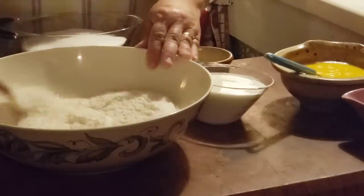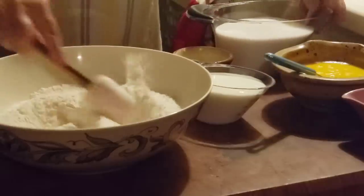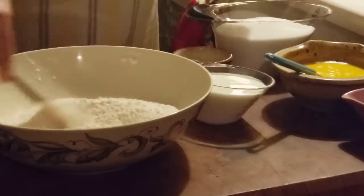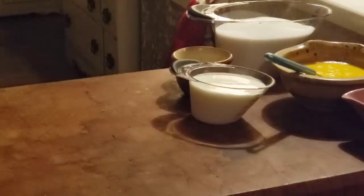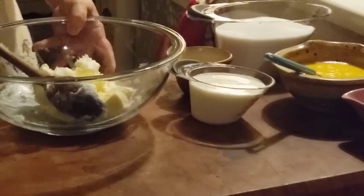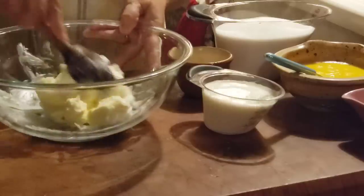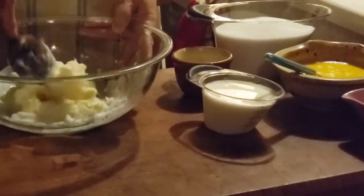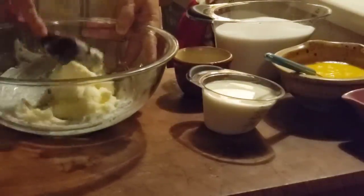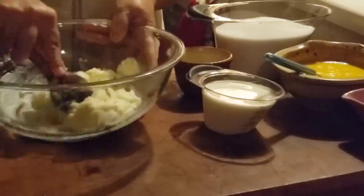Then we're going to get a different bowl to cream our butter and shortening with our sugar. Here we've got a cup of butter, and the recipe calls for half a cup of shortening — but I use lard, so I'm going to use a half cup of lard. It's all at room temperature. I'm going to break it up, stir it up good, and just do it by hand.